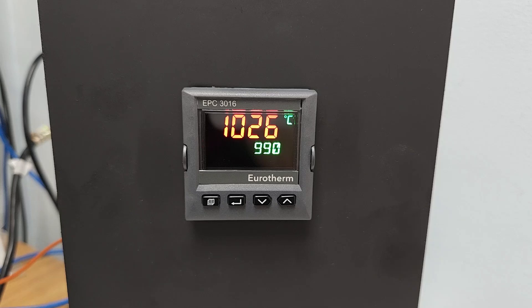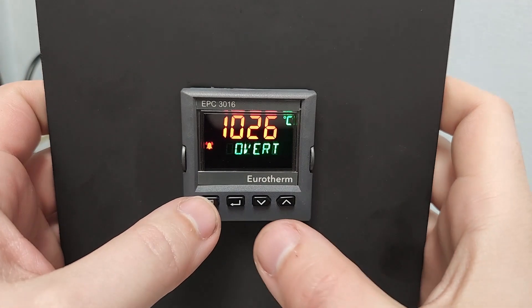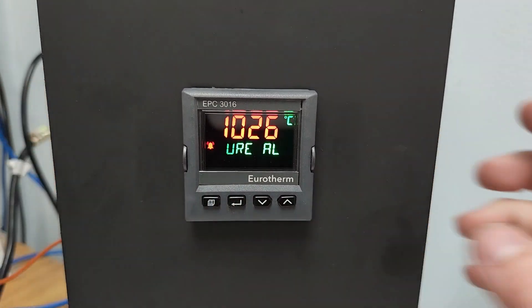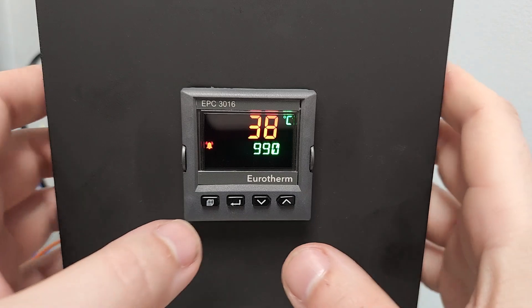Two things must happen in order to clear the Limit condition. First, the temperature must be below the Limit setpoint, and the operator must manually acknowledge the alarm. The alarm is acknowledged by pressing the Page and Scroll buttons simultaneously. Trying to acknowledge the alarm while the controller is in Limit will have no effect. When the screen returns back to the normal green color, the Limit condition has been cleared.